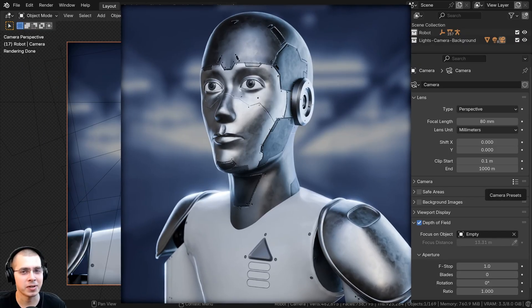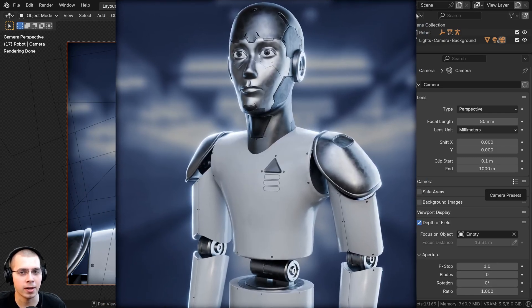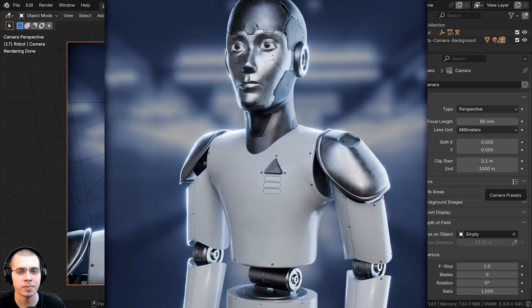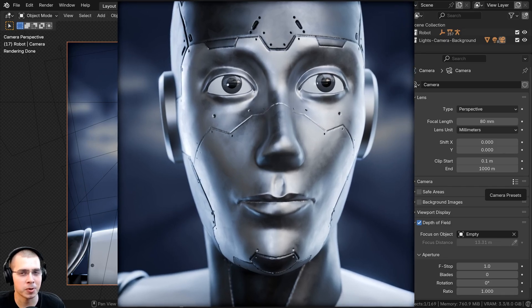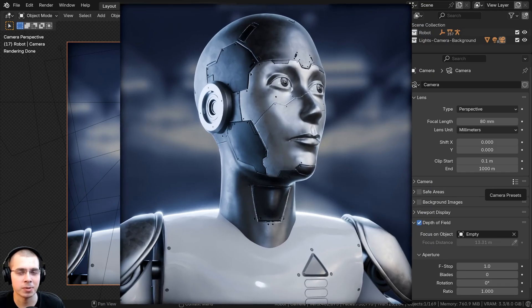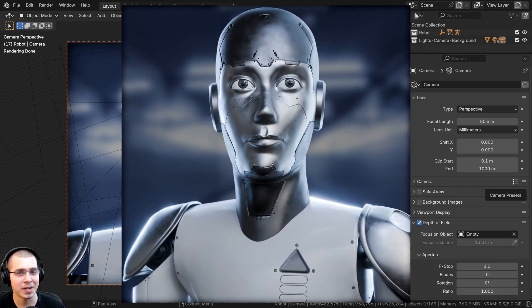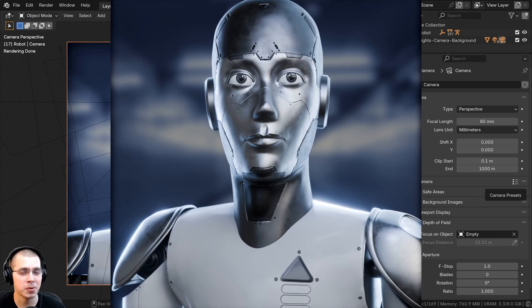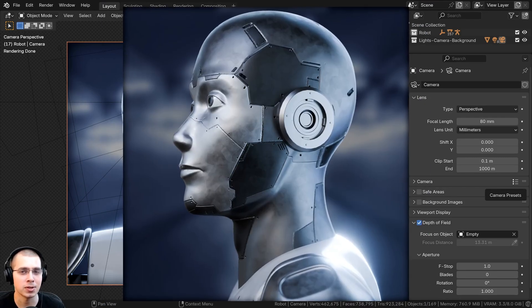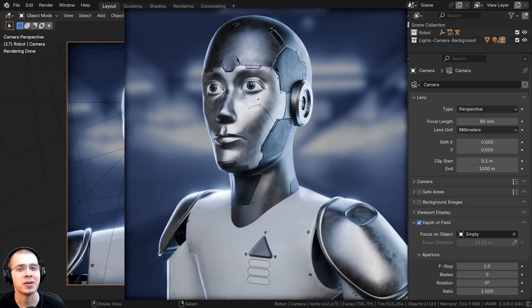Here are the final images. If you'd like to check out the final renders, you can find them on my ArtStation profile — link to the artwork is in the description. You can also support the channel by purchasing the finished artwork project files on my Gumroad store and Patreon page. I hope you enjoyed this video and learned some new things you can implement into your own project creation. Thanks for watching.